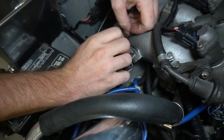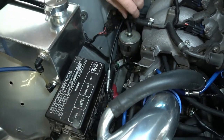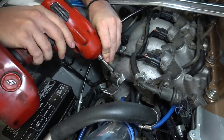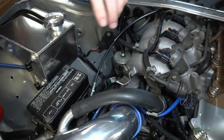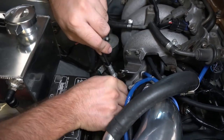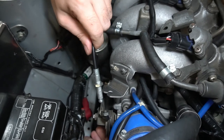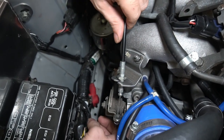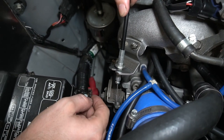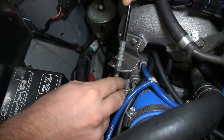Now you can just take our bracket and use whatever nuts you're using — if you have the OEM ones, I think it's a lock washer and a nut. Bolt that on, take the dual overhead cam throttle cable, put the wheel up a little bit, slip it in — boom, done. It's almost in the middle of the threads too.